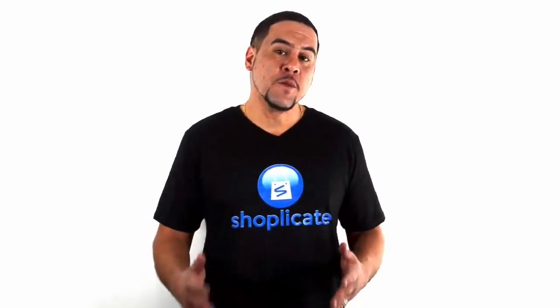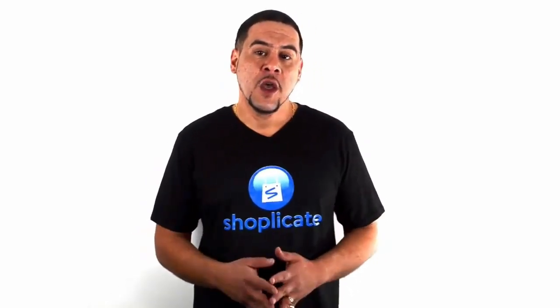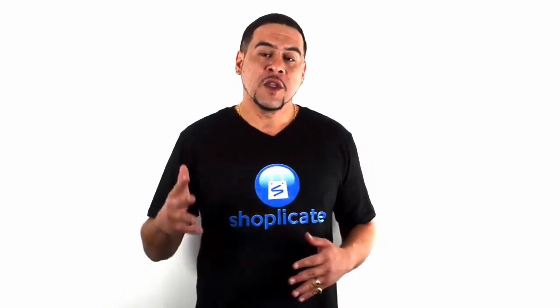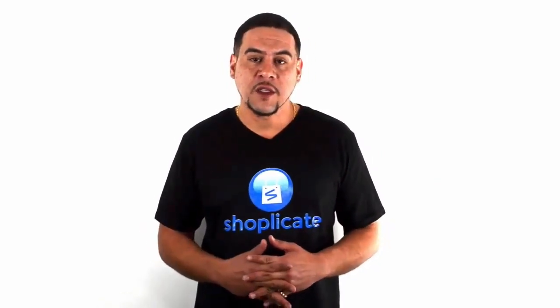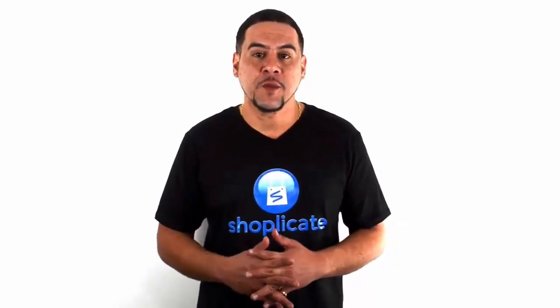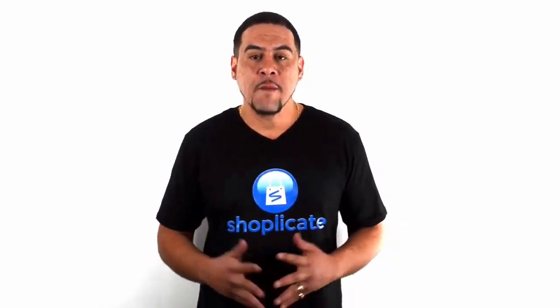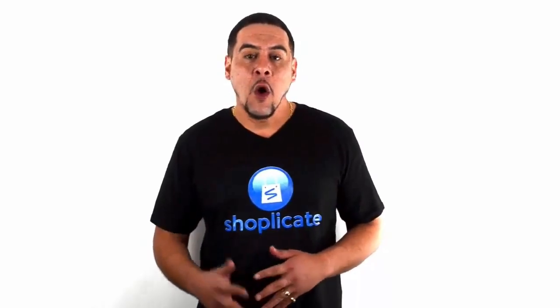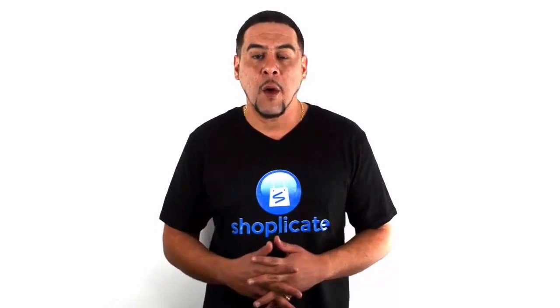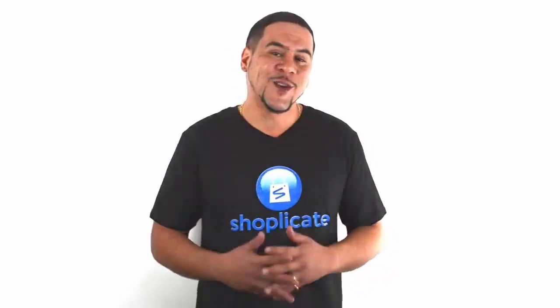Hey, welcome back. This is Ricky Matejka, and if you missed the first two videos, go back right now and watch through them. They're about five to six minutes long and you're going to enjoy the free strategies we give you to make a lot of money off of your e-commerce stores. Today we got another special video for you. It's called the AliExpress Ninja.